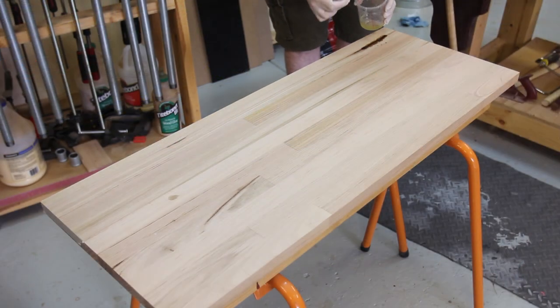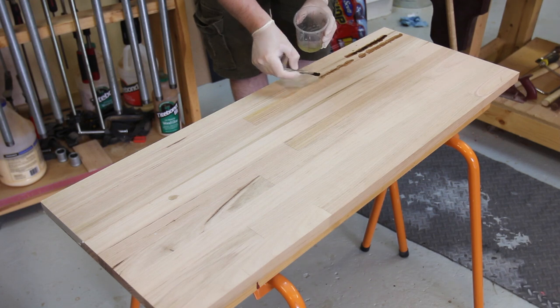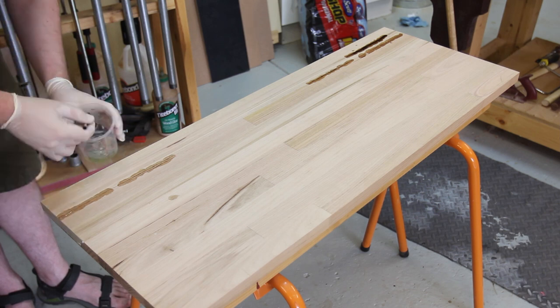Before continuing work with the top, a few flaws needed to be filled with epoxy. This has happened with pretty much all of the tops — even on the A side, there is generally a void or knot that needs taken care of.